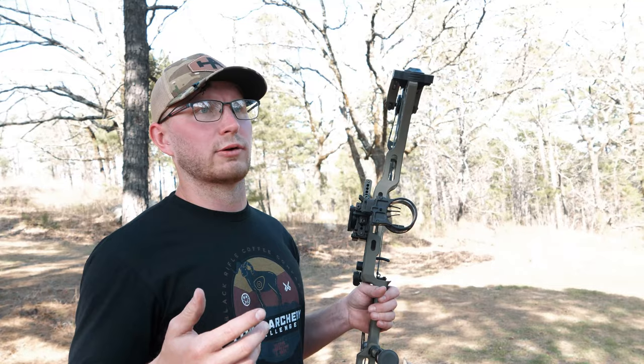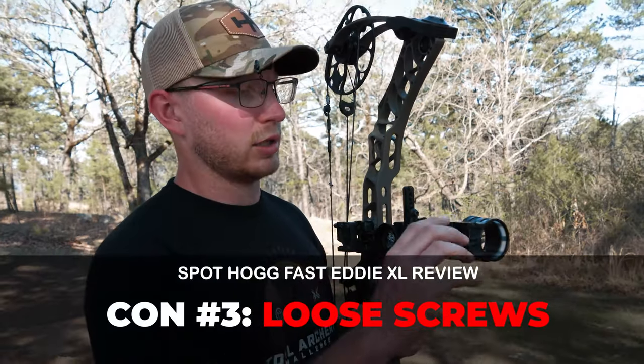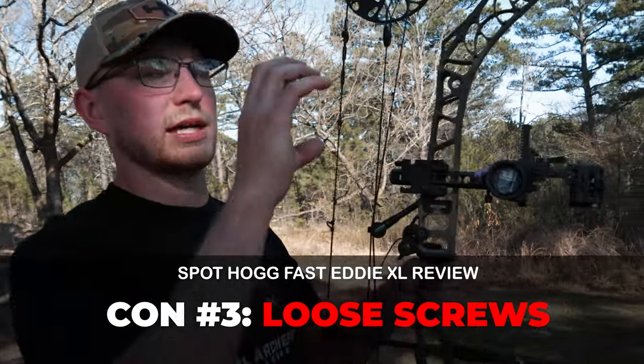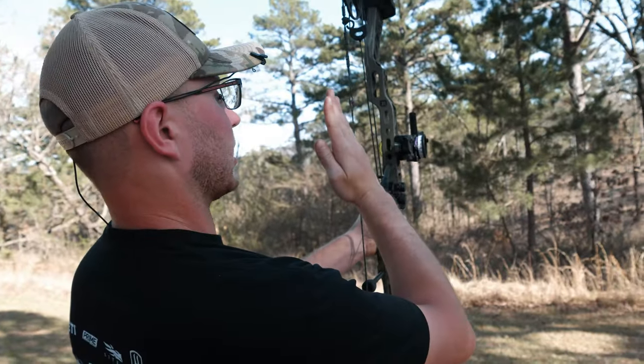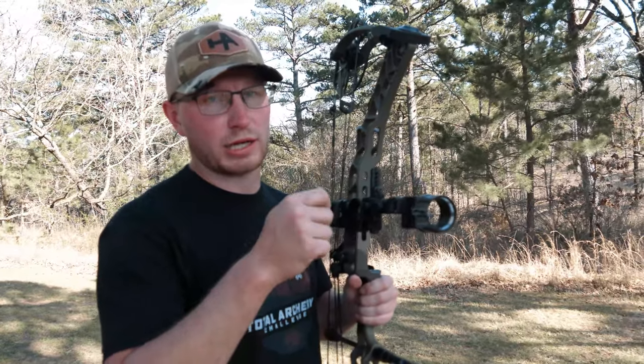It might have been user malfunction, so I can't really say whether that was a company issue or not. My last con was after many, many rounds of shooting, I kept noticing when I was drawing back that my sight housing looked a little crooked — compared to my string, it was just a little bit teetered. After you get it put together and you get a couple shots in, just go over it again and make sure all the screws are still tight.